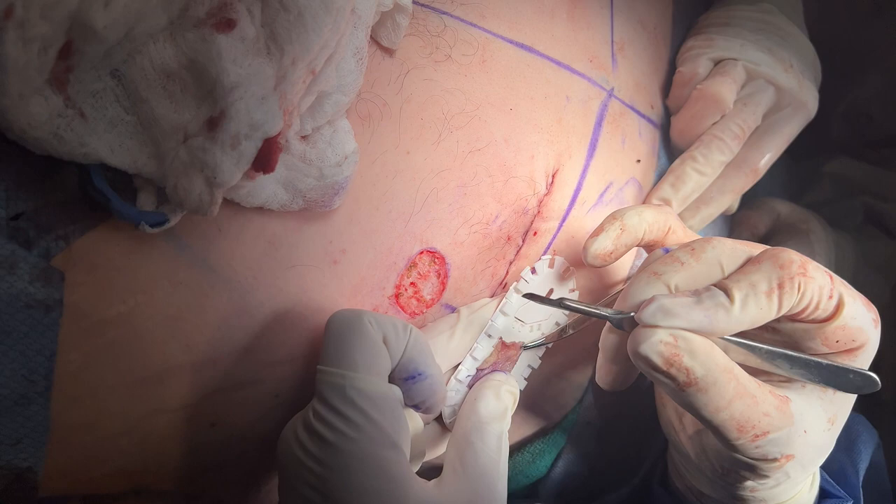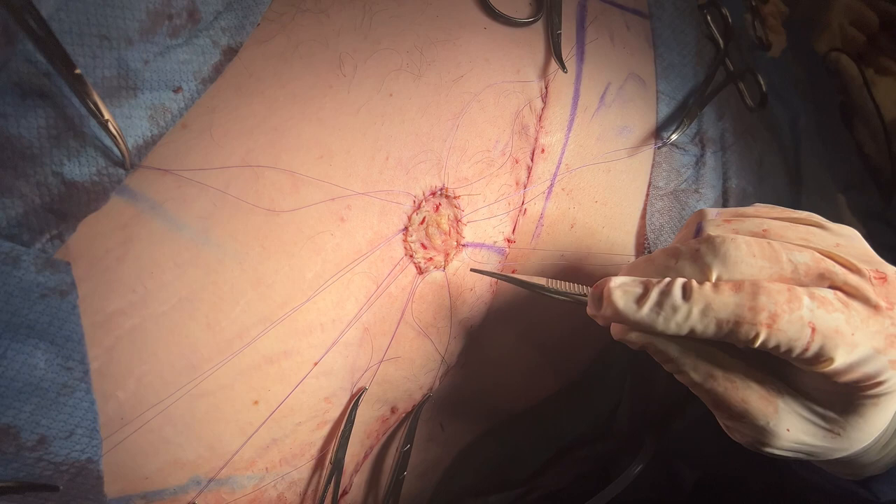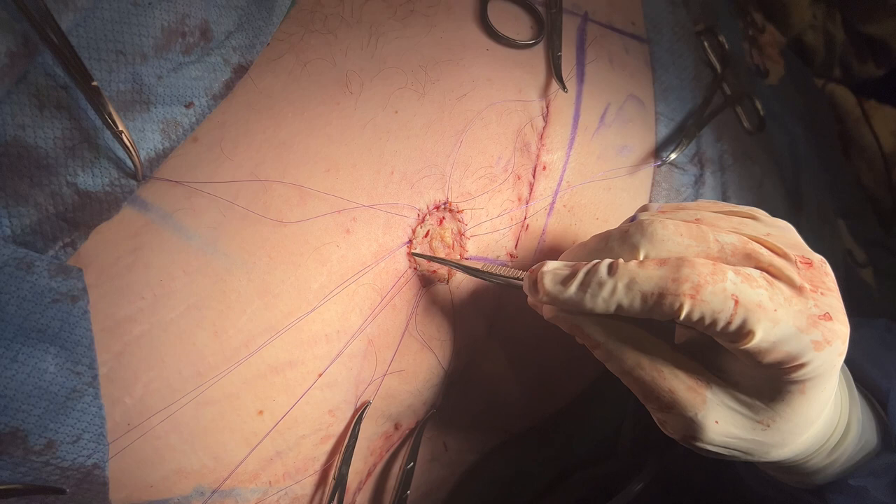So if any fluid builds up underneath the graft, it'll be able to get out so the graft can stick down to the tissue. The next step was putting on the nipple graft.